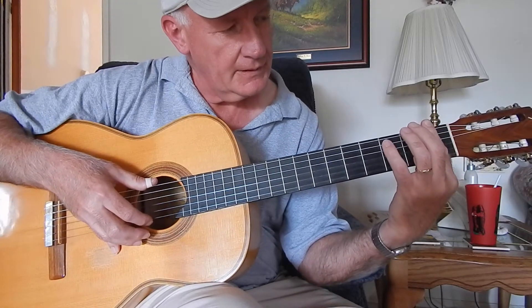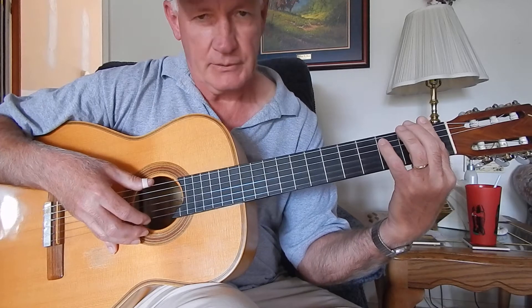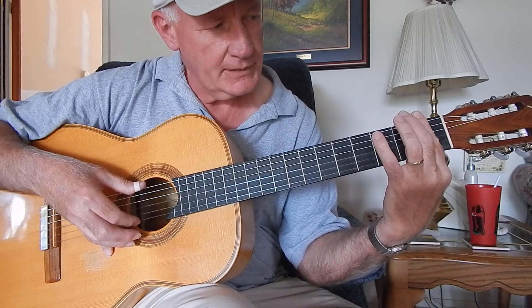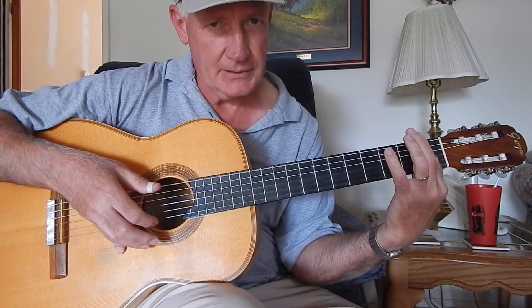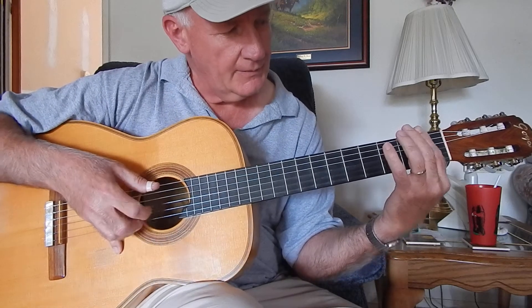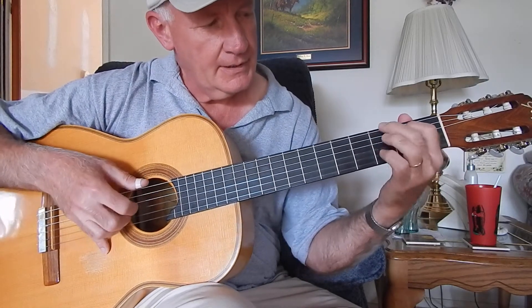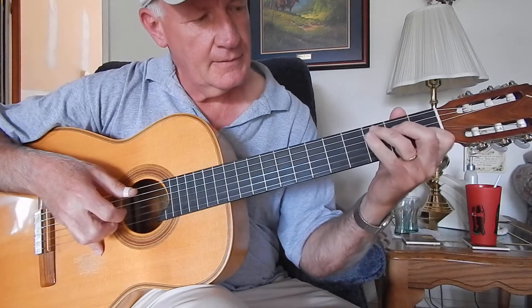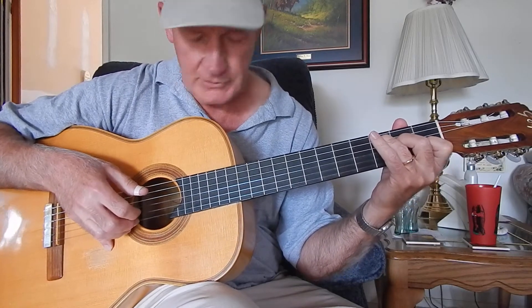And then hit the sixth string open at the same time, and then lay it, as if you were playing a bar chord — a bar F here — except we're not playing a chord, just lay it down across all six strings, and then hit the first string and the sixth string simultaneously. And then go back to the C chord, and then G seventh in that position. That ends this portion of O Come All Ye Faithful.